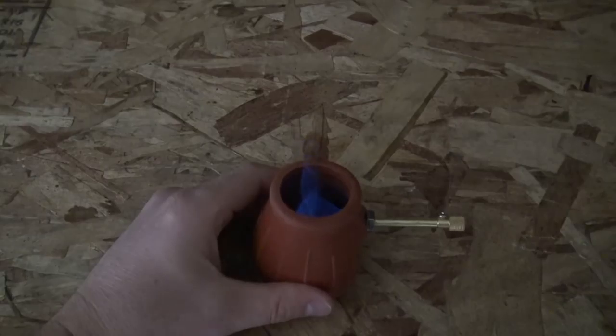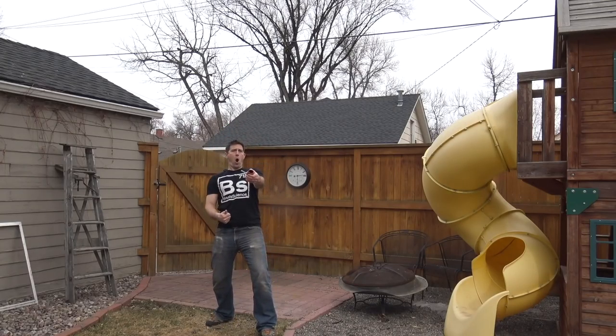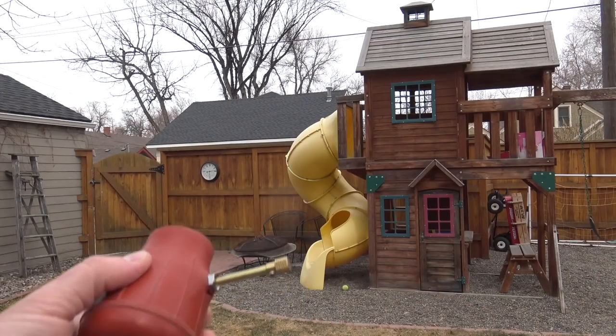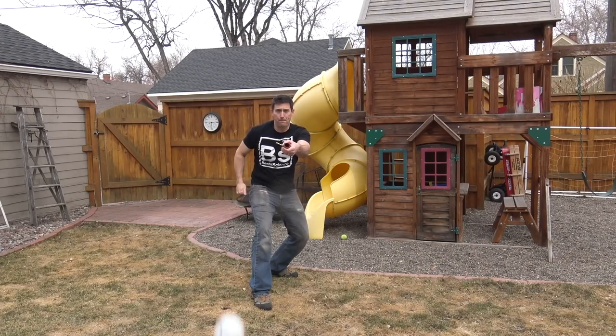Like these ones! You've gotta be careful with this stuff, man! Three, two, one — coming at you. Perfect. Make one — today you won't be disappointed.